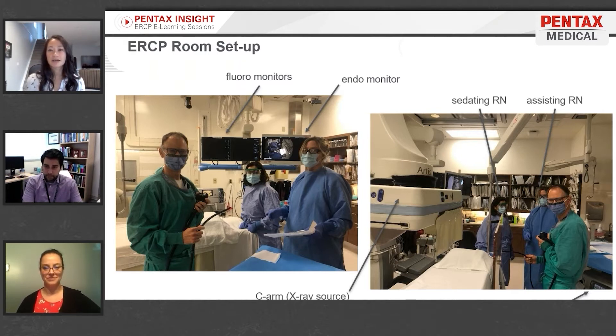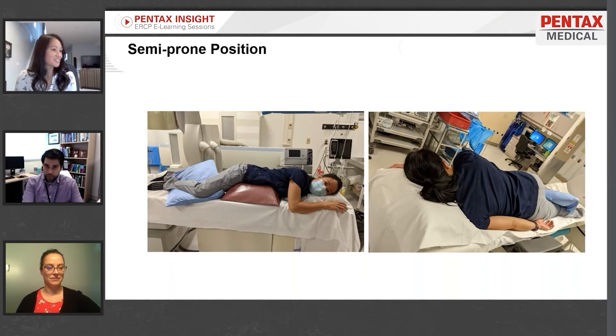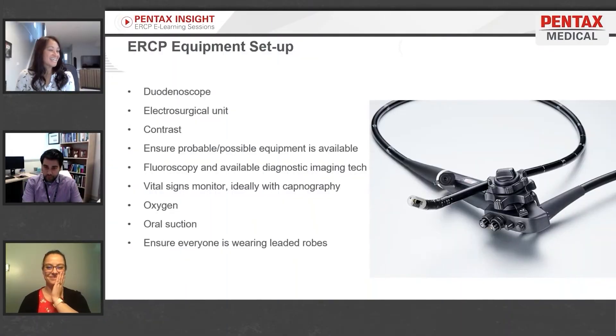The sedating nurse sits at the head of the bed alongside the patient. For patient positioning during ERCP, the patient is placed in a semi-prone position on the fluoroscopy table. In terms of equipment, you'll need a duodenoscope.